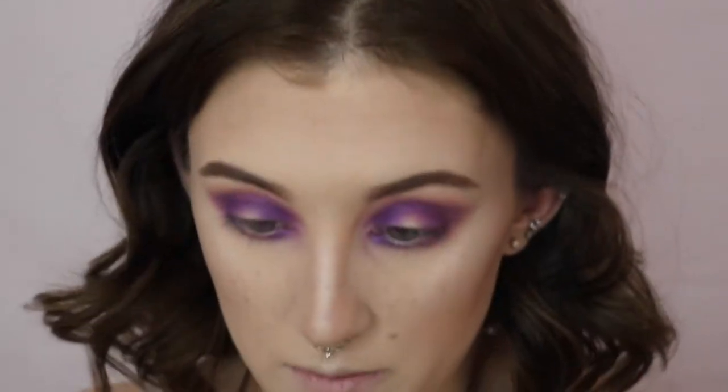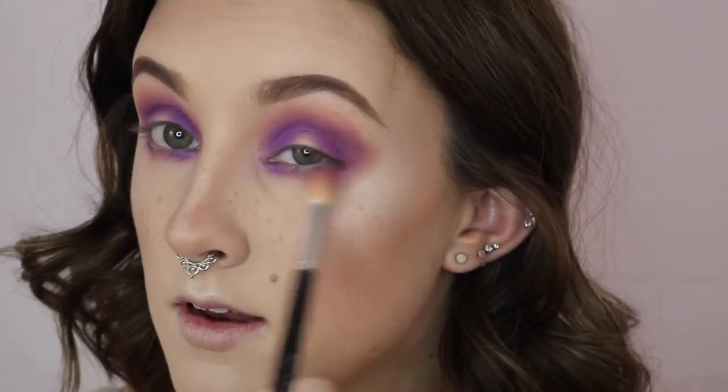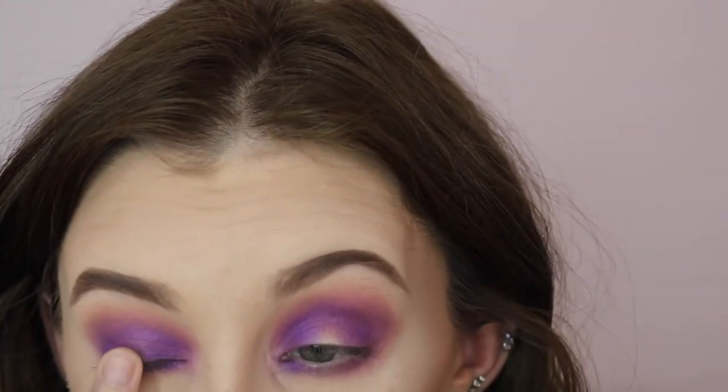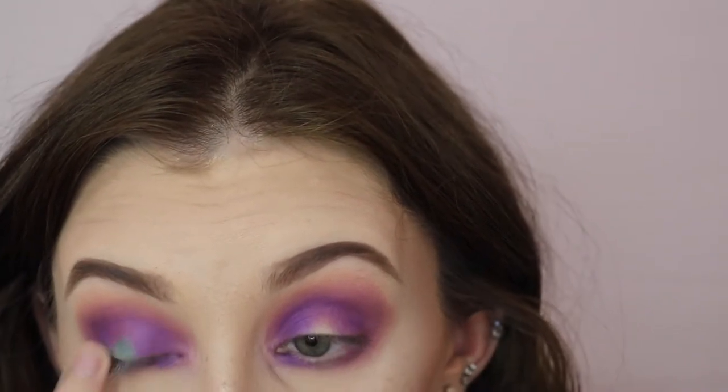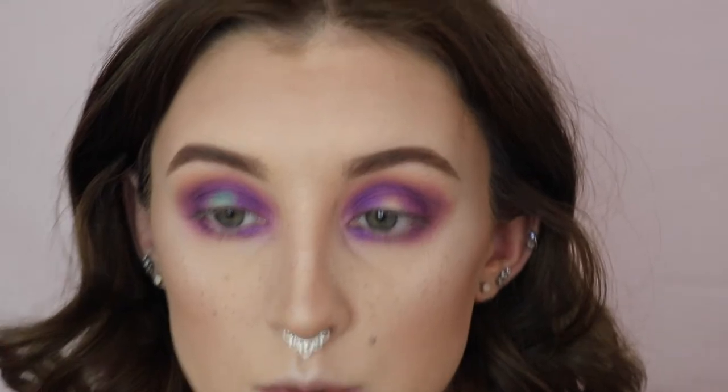Don't be alarmed — I look like a scary monster right now, but it'll all come together, I promise. I'm going to take Molly, which is a beautiful mermaid-y green color, and I'm just going to take it on my finger and see how that applies. And then if I have to use a wet brush, I will, but right now we're just going to use this.